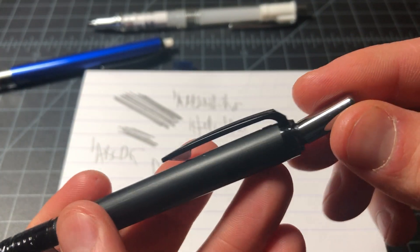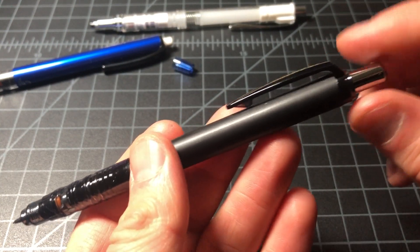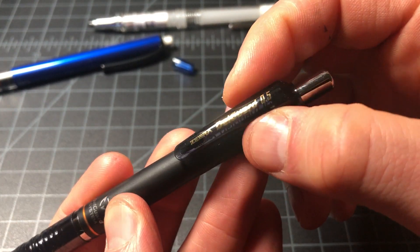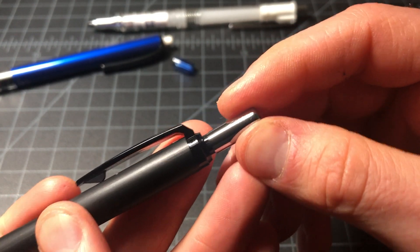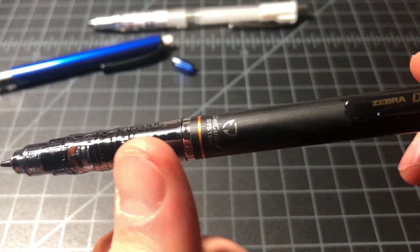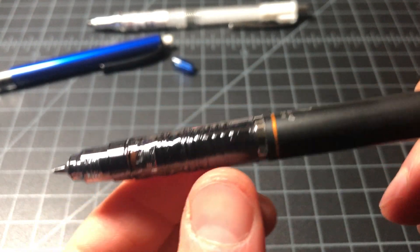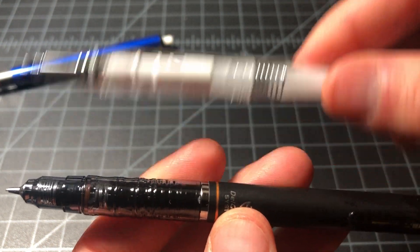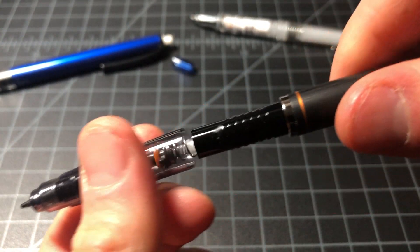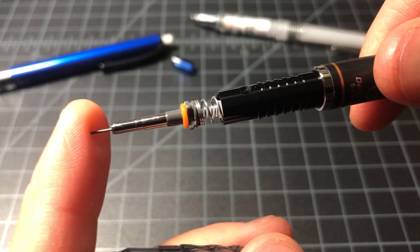The rest of the features on these pencils are fairly similar and it'll come down to aesthetics — do you like the Zebra brand, do you like the Uni brand, do you want a plastic clip, do you like the slightly larger eraser on the Zebras? All that stuff is pretty minimal. They all have plastic bodies and they all have some sort of cool action going on. I think Uni's is a little bit better, but that's just me.